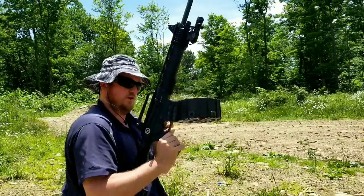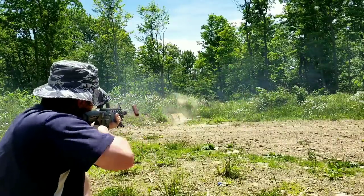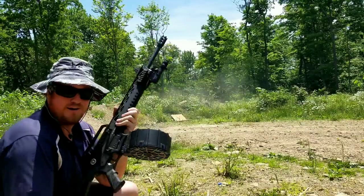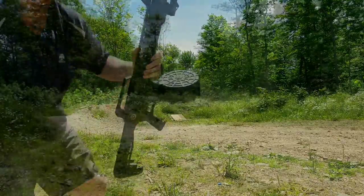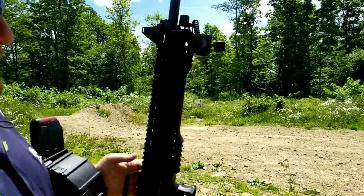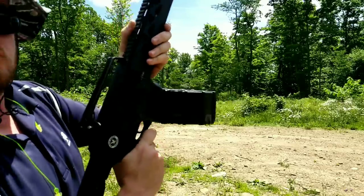It just looks so cool with 20 rounds in there. That's fun with a 12 gauge — I'm gonna do that again. Okay, that was so violent it actually knocked my green dot out of the holder. It worked good though, so let's try it again — 20 more rounds.